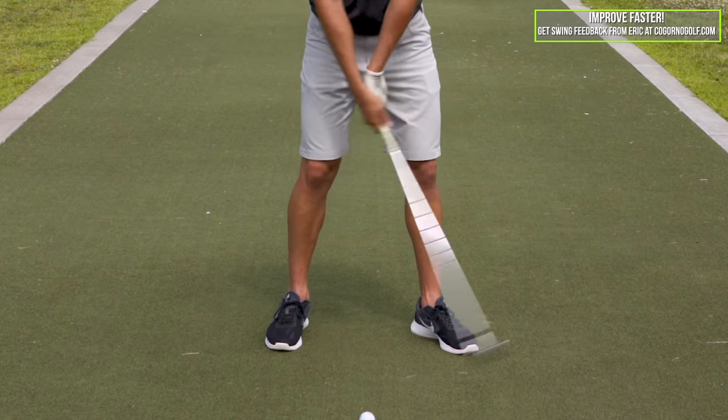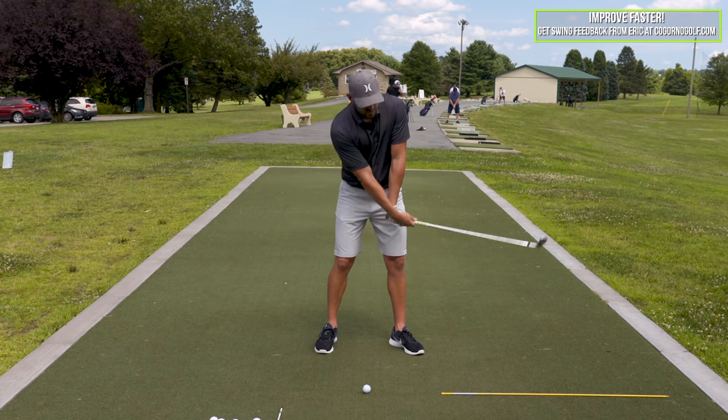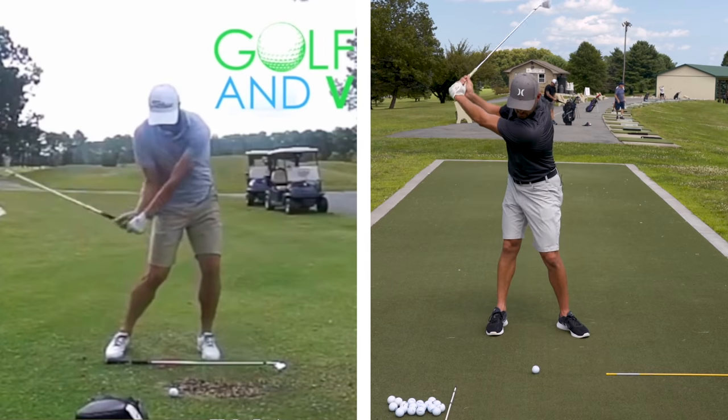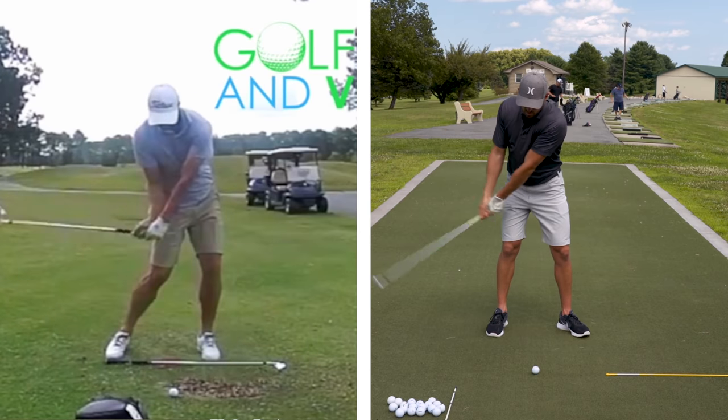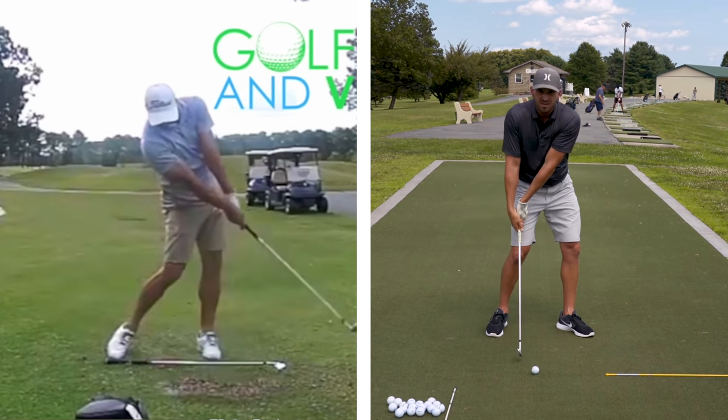If I took this throwing motion of the club and I just went like this, this would be what the throw is. If I were to isolate the arms and hands, quite literally this is what's happening. Now if I do this and make a swing and I don't turn my body at all, or I throw the club back here, we would say that would be a flip.